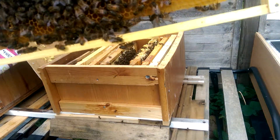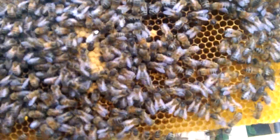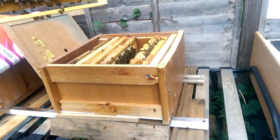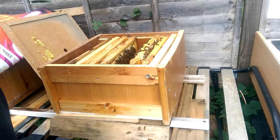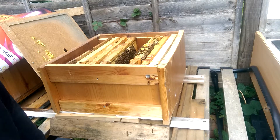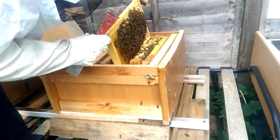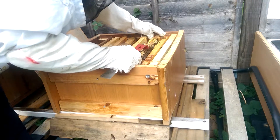You can see the queen — the white dots. She's walking around. She's a good queen. I can see her, but I'm not seeing eggs. I think she stopped laying. There are no eggs in this brood frame. You see capped brood but not new eggs.